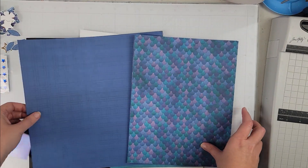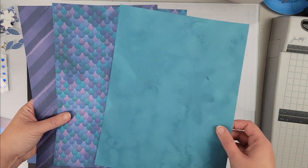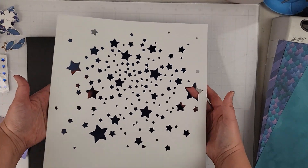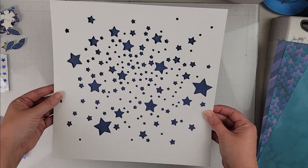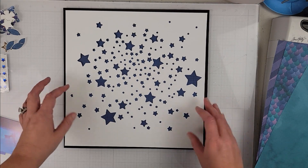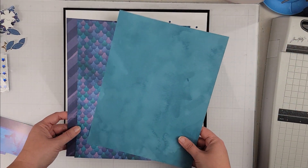Hey scrappers, it's Vanessa here and today I have a layout for Tracy Reed Designs. This is the new Moonlight collection. I've gone ahead and printed several pattern papers, mostly in the teals, purple, and blue from the collection.